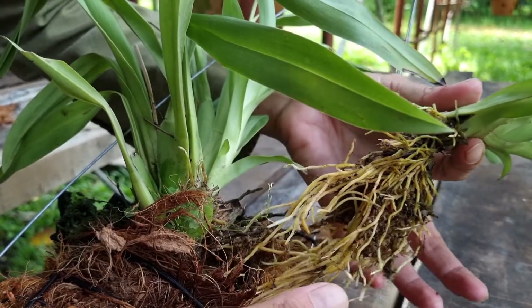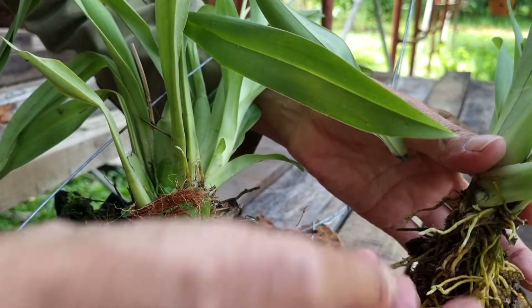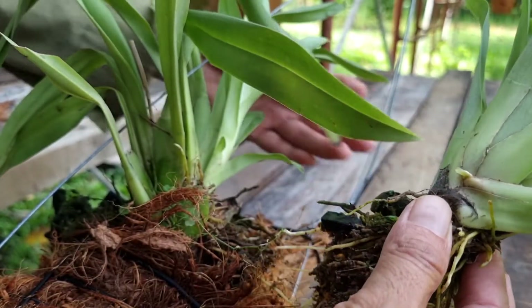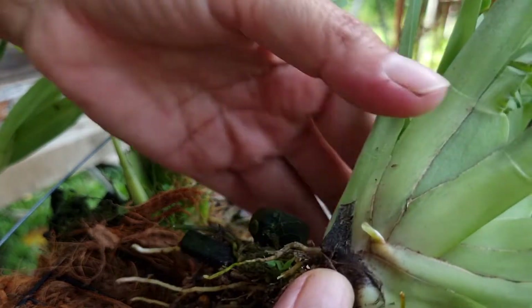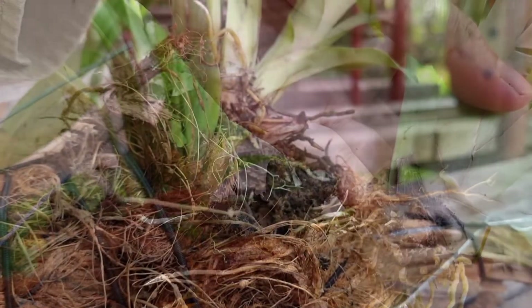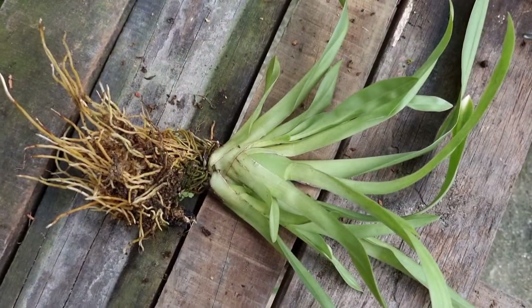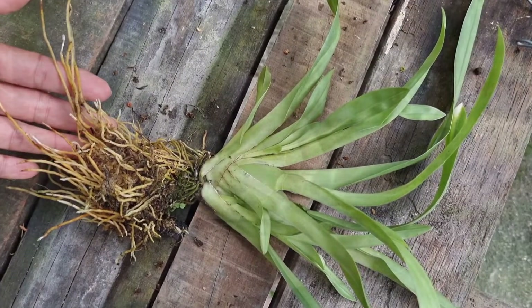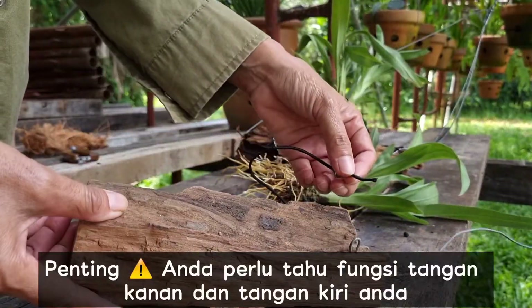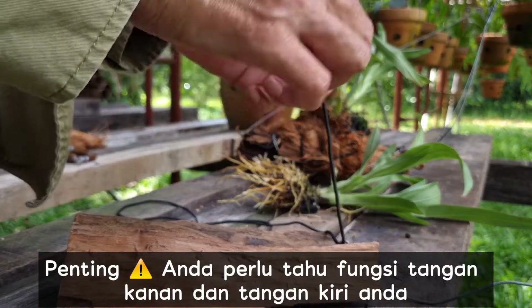Remove the split parts carefully and slowly. It is very important for you to know the function of your left and your right hands during the process.